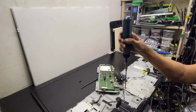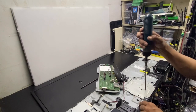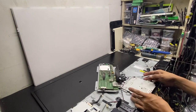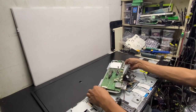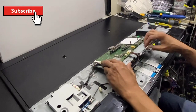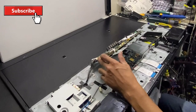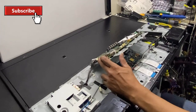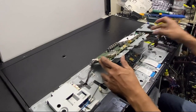Remove the heat sink and cover of the TCON board. We are going to set up this position to make the actual voltage reading at the TCON board test points.